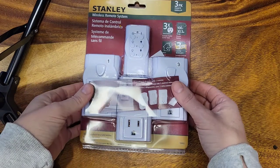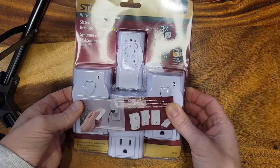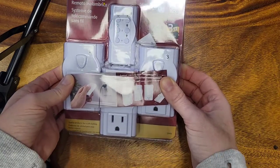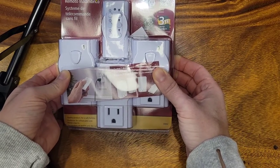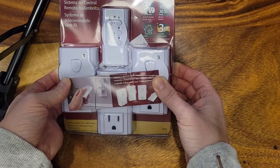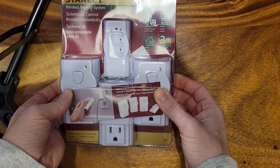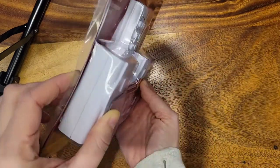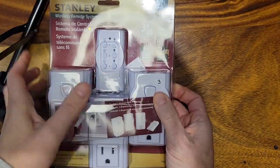Hi everybody, welcome to Liam's Lights. Today I'm going to show you this Stanley wireless remote system, because this is a plug system with a remote. The idea with these is that we plug our lights into them and that way we can control those lights via the electrical outlet by a remote control.